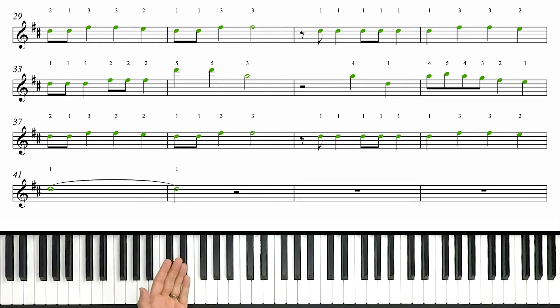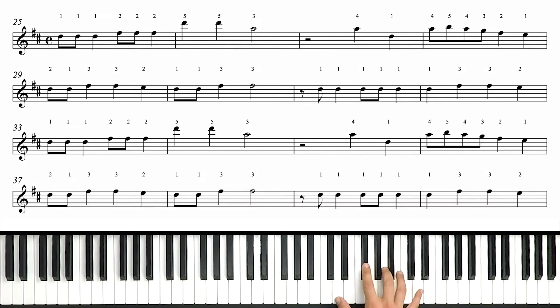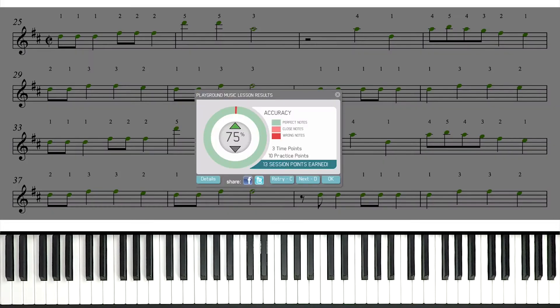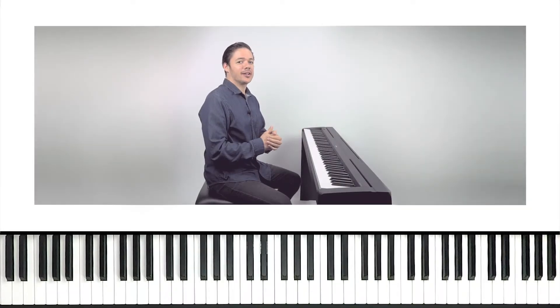Pause, rewind, play back with me at the slow tempo as needed. But when you're ready, let's try full speed now. Hey, another 100%. Awesome. Alright guys, there's the right hand. Now it's time to shift gears to the left.